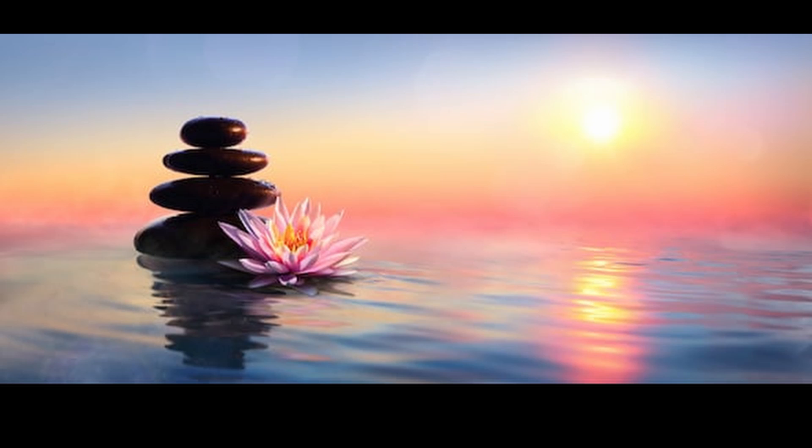Now tense your upper back by pulling your shoulders back, trying to make your shoulder blades touch. Hold this for five seconds. Let go. Breathe in and breathe out. Hold this feeling right now, and then let it out.